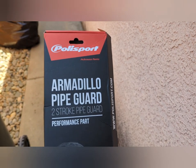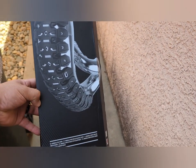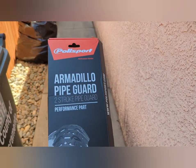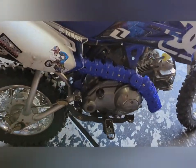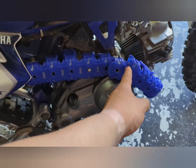So this is a Sparco Armadillo pipe guard, supposed to be for two-stroke engines, and I adapted it to a TTR 50 four-stroke. Here is the adaptation — I ended up cutting it right here, that's a separate little piece I cut.